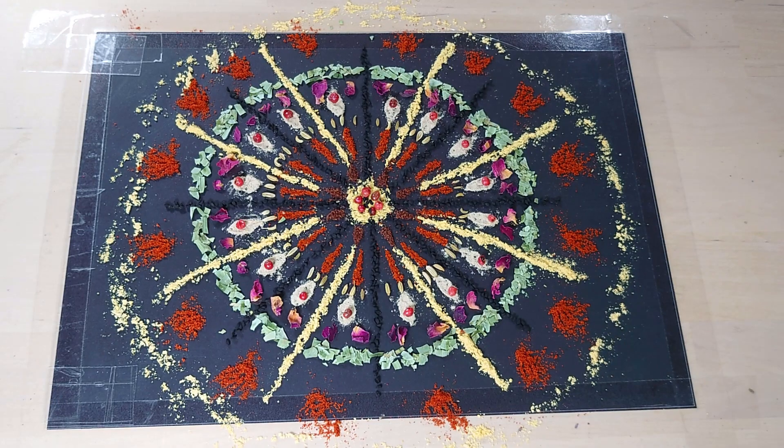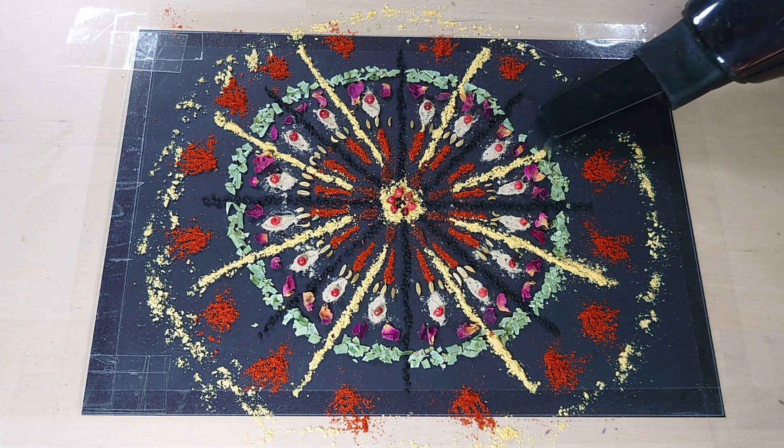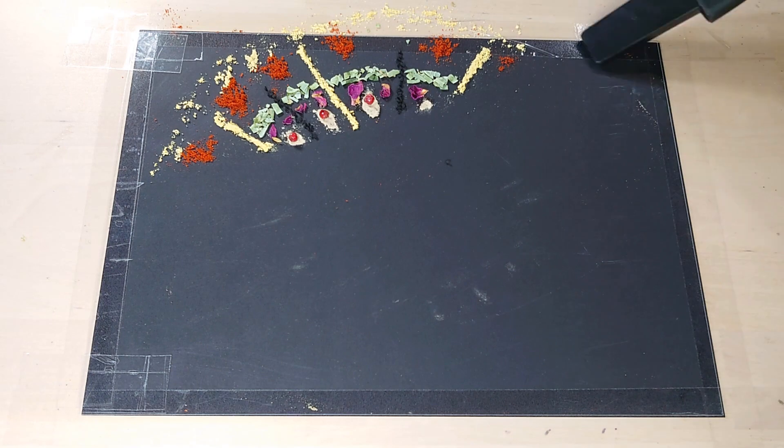What do you think of that? It's not the most detailed and perfect thing I've ever made, but it gives you an impression of how the process works and what I do to create the images. Unfortunately, this is on my dining room table and I can't put it in a frame, so I have to wipe it off. I've given myself literally a clean slate to move on to the next one. See you in a bit.